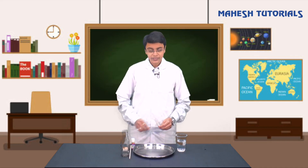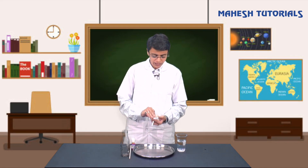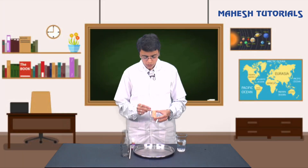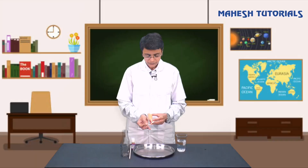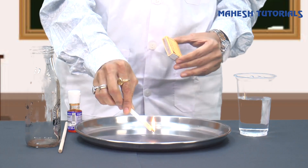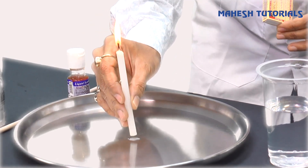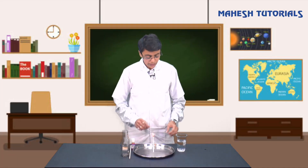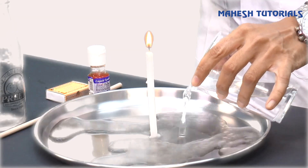What are we going to do now? We just have to light this candle. I want everyone to do this with me - just take the matchstick and light the candle. There we go, I have lit the candle. We will just place this candle in the center of the plate.